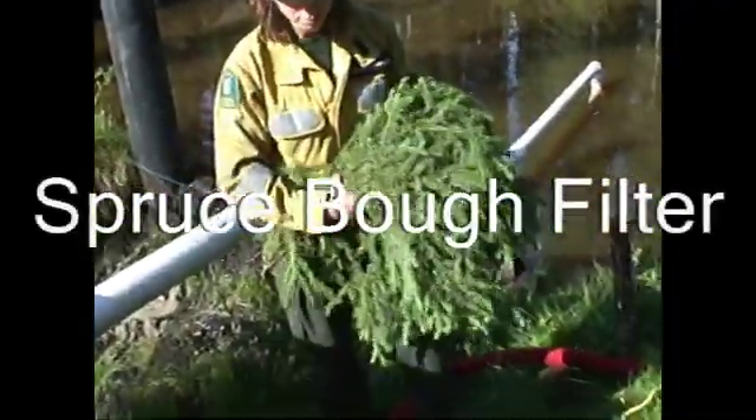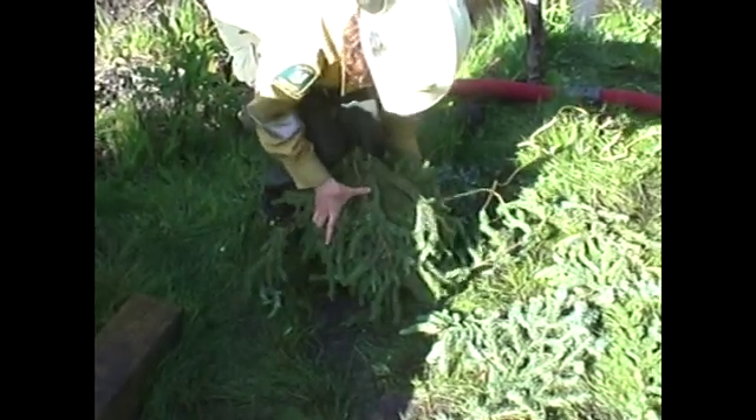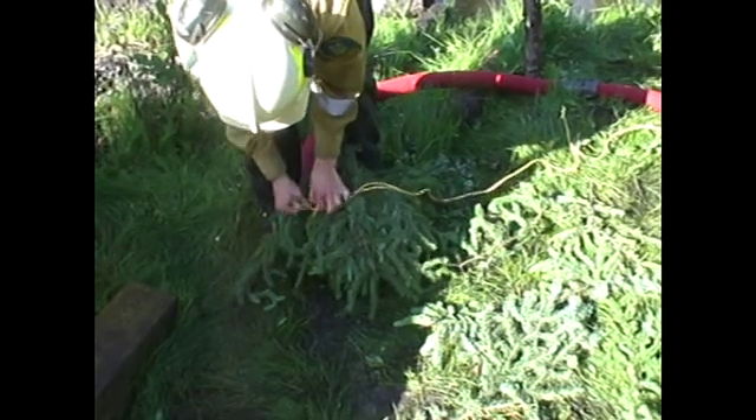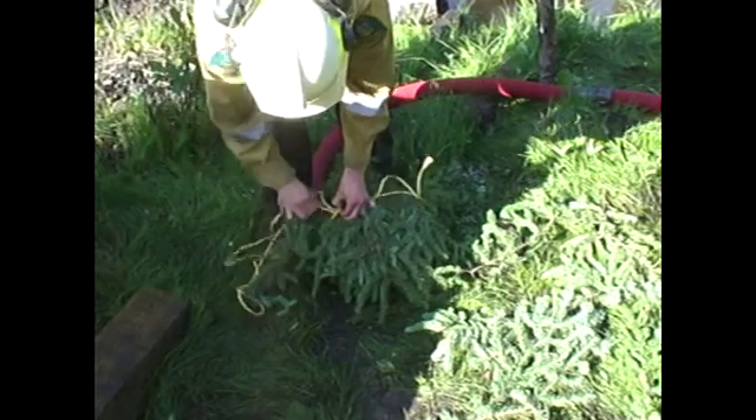Creating the spruce bough filter. This is for those real messy, boggy sites. Michelle's gonna demonstrate. A couple things to keep in mind: you don't need to make it super tight or super huge. Just has to be enough to strain out that debris.